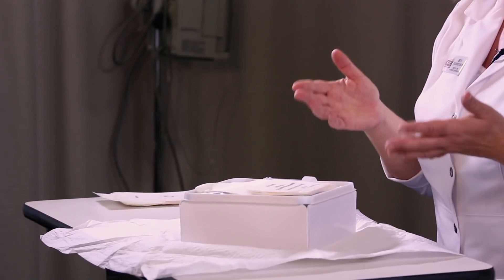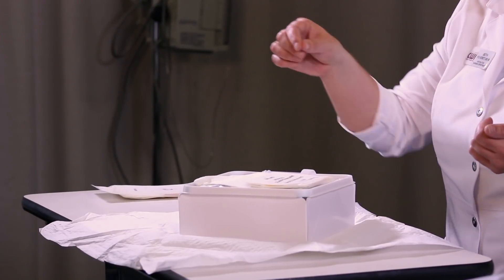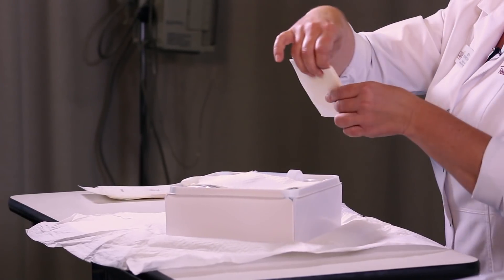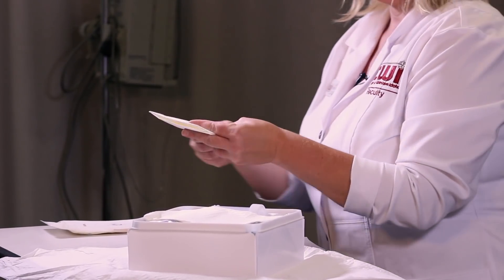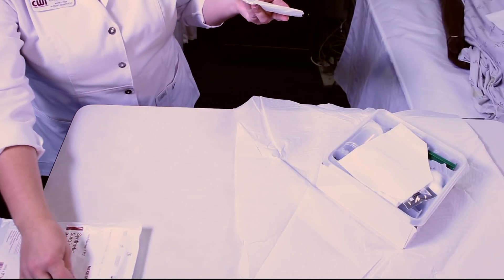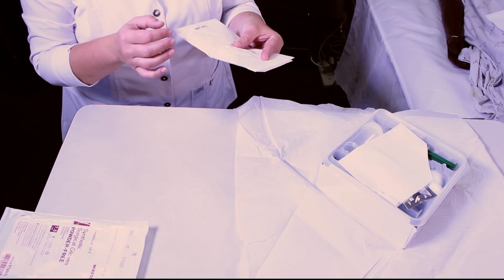Now you'll see your supplies. On the top, there will be a drape that will go on the bed between the legs of your patient. Next step is to get your sterile gloves — they are next on top. Be careful not to touch your sterile field. I also have an extra pair of sterile gloves, because inevitably if you don't take an extra, you will need an extra.